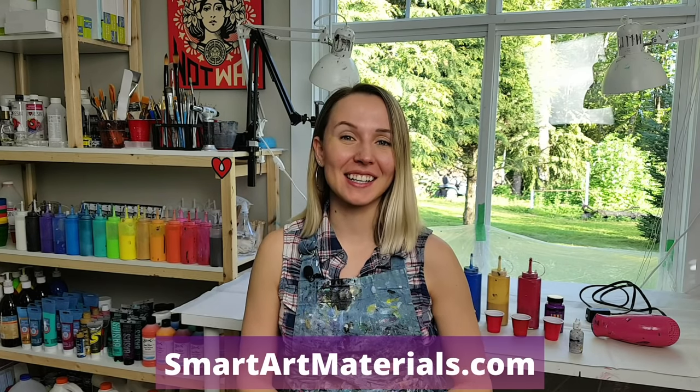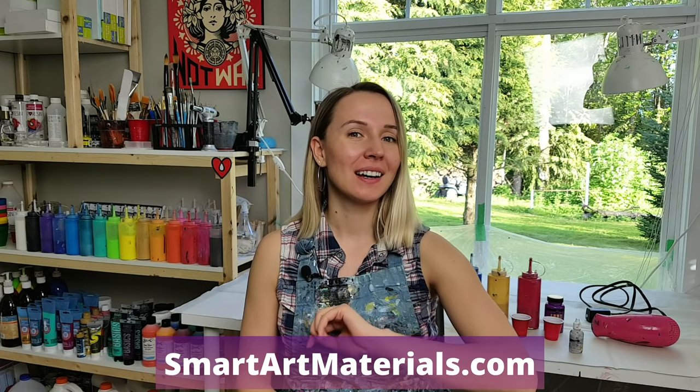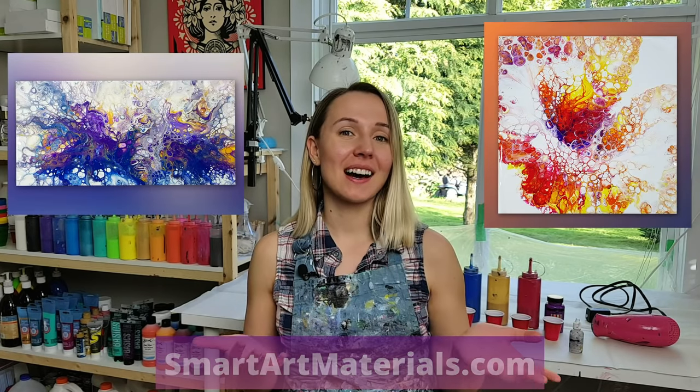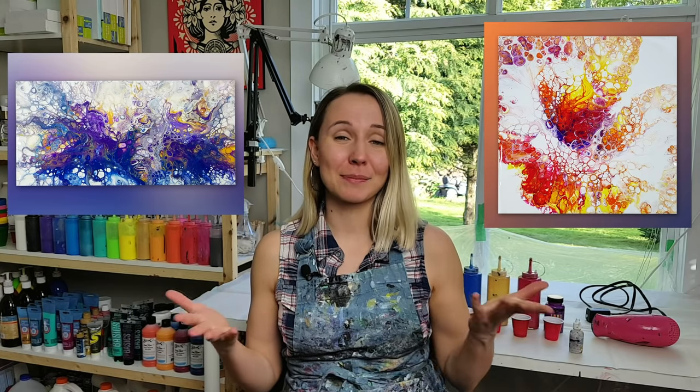Hello my creative friends! Olga from SmartArt Materials here, and I keep experimenting with adding silicone to the Dutch pour. In my previous videos I got some really cool results, lots of cells, and the possibilities are really endless. Today I have one really cool effect to share with you. I've done it once before, really loved it, and today I just hope to recreate it on video and share it with you guys.